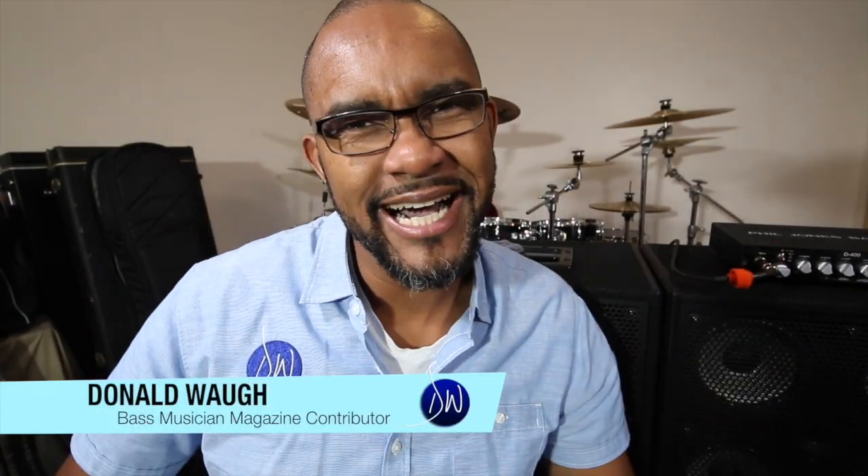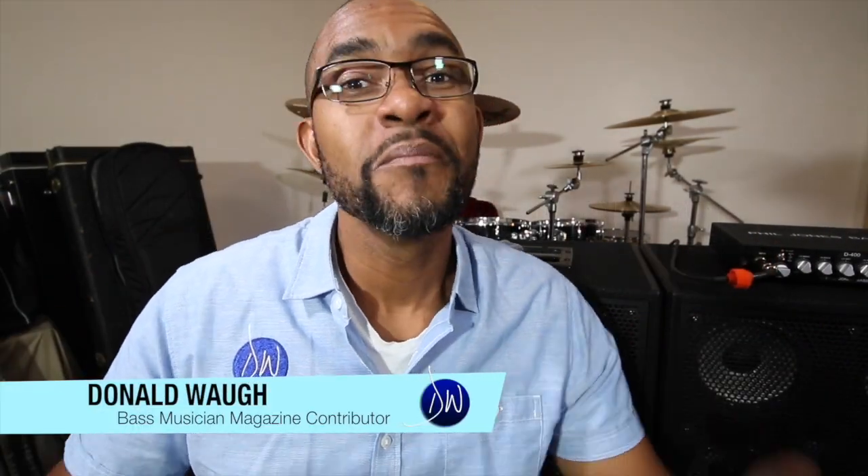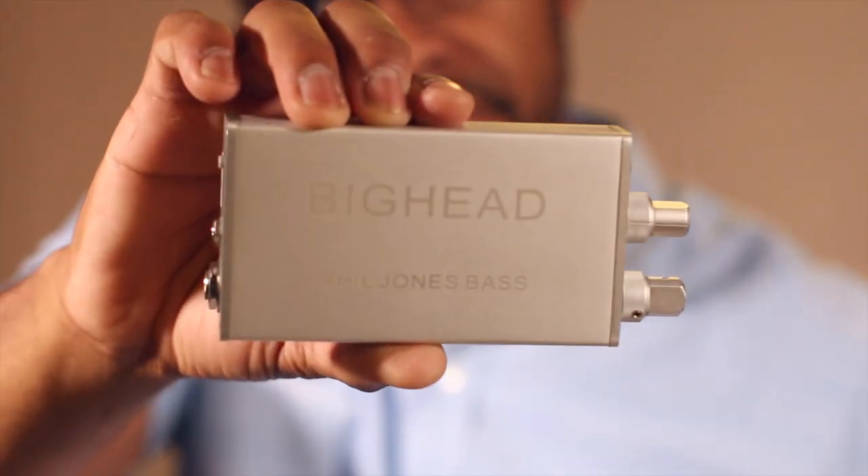Welcome to DonaldWaugh.com product review. My name is Donald Waugh, a contributor for The Bass Musician magazine. Today we're going to be taking a look at the Phil Jones Bass Big Head.